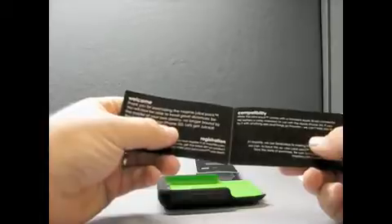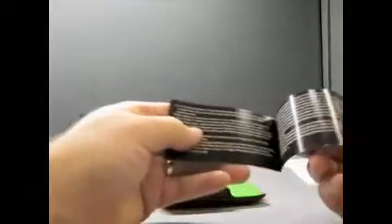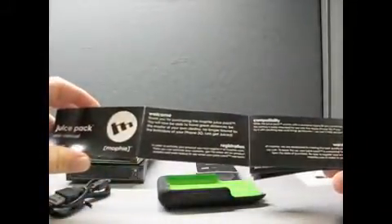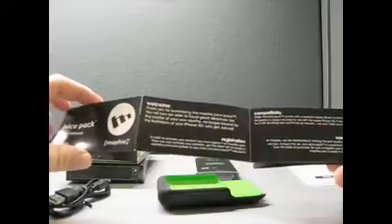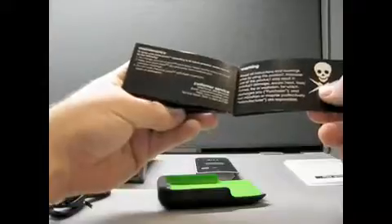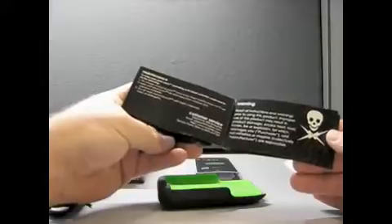Juice pack. Let's see what it says: thank you for purchasing, registration, compatibility, standard 30 pin, install warnings. It looks like it's fully charged. Maintenance: to keep your juice pack operating at its fullest, recharge your juice pack once every three months when not in use. That's probably because of the lithium polymer batteries — if they hit absolutely empty, it's really hard to get them back to life. Do not wash with harsh chemicals.